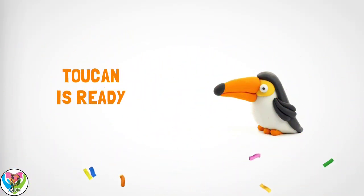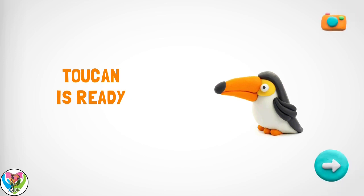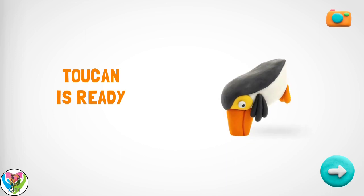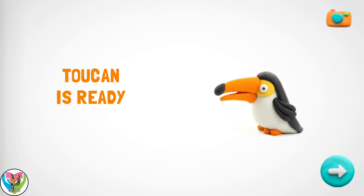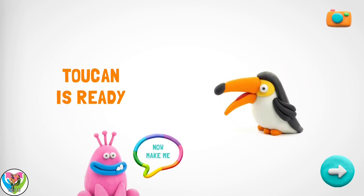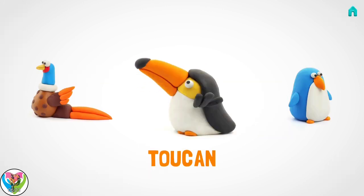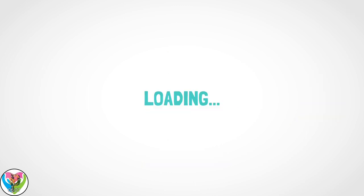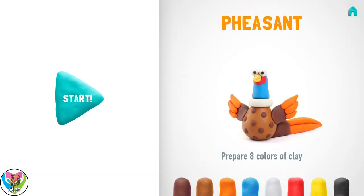Wow! Your toucan is a real wonder. You shouldn't stop. I was dreaming of being in your collection. Which of my best friends do you think wants to be in it too? Let's create a pheasant. It'll be fun!